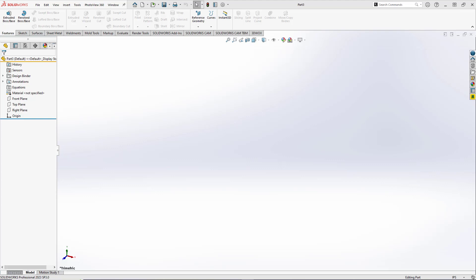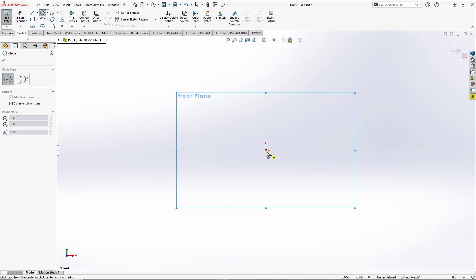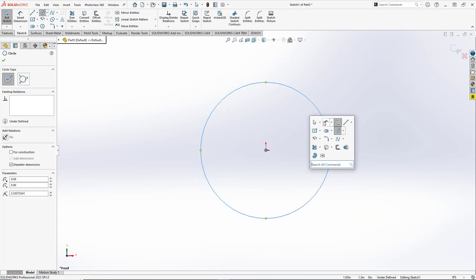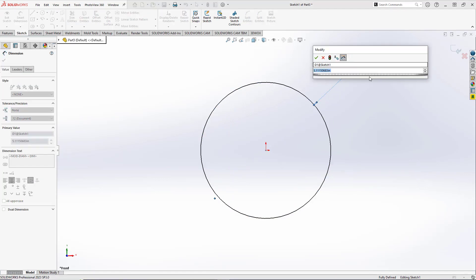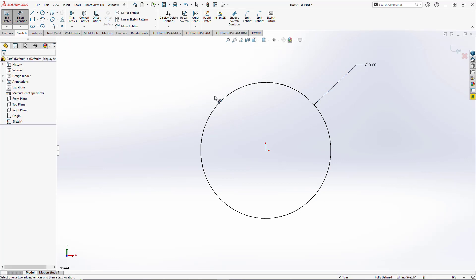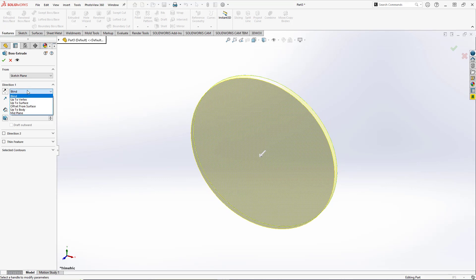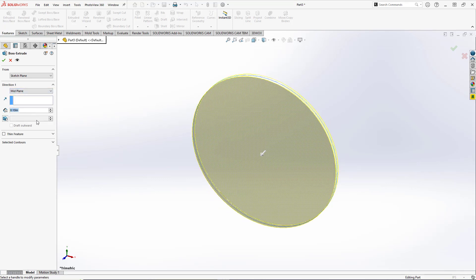So here we're going to make our wheel. We'll start by opening up a new sketch on the front plane and create a center point circle centered at the origin. We'll give that circle a diameter of 3 inches, close out our sketch, and do an extruded boss base. We'll set it to mid-plane and set the distance to 0.25 inches and hit OK.